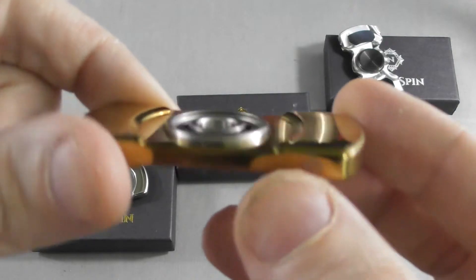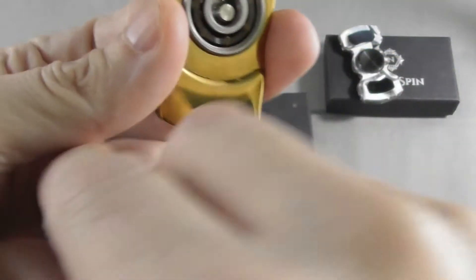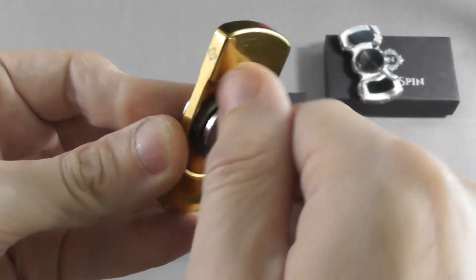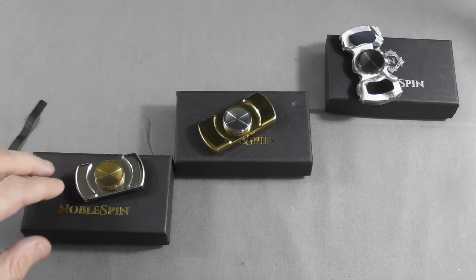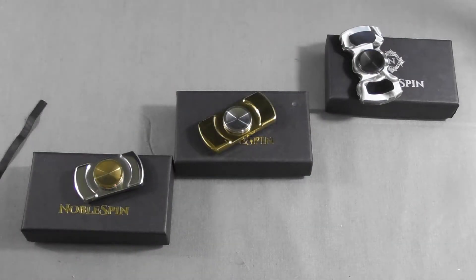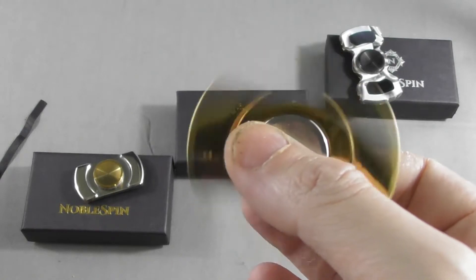It's CNC machined on the outer part and then polished by hand. They are based in Austin, Texas. Depending on what you want to spend, you can get very good spinners for a very affordable price, especially since they recently dropped their prices. The Vantage used to be $79, now it's $59; the Virtu used to be $59, now it's $39; and the Nebulus used to be $39 and is now $29. They introduced their new website just a few weeks ago, coinciding with lowering their prices.